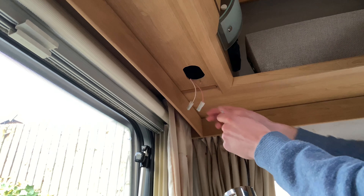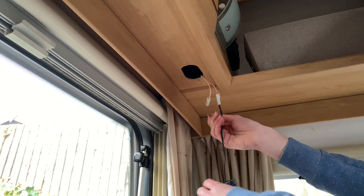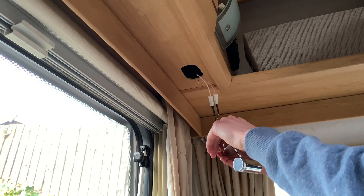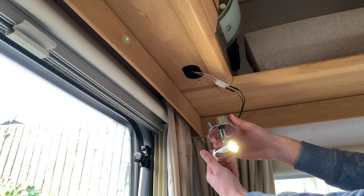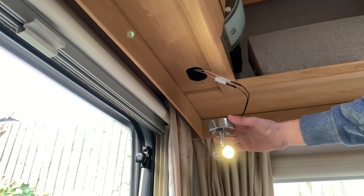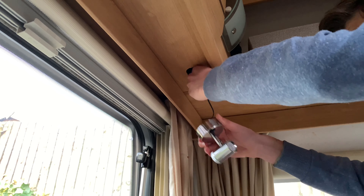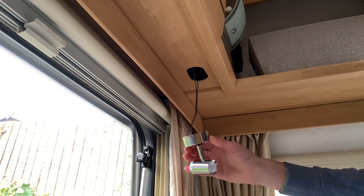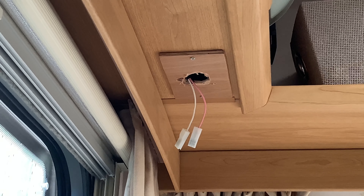You can just pull them out and get the spade connectors out. If needed, just cut the wires and use crimp-on connectors to join them. But otherwise, all you need to do is hook these up — make sure you get the white stripe wire and plug it in. Make sure it's off before connecting. There we go — this is a dimmable light as well: you can make it brighter, dim it down, and it has USB charging too.